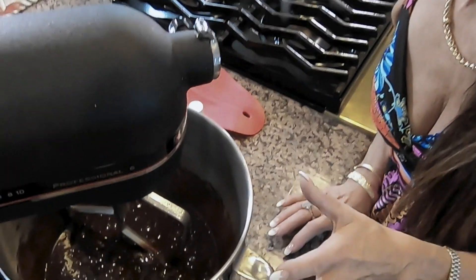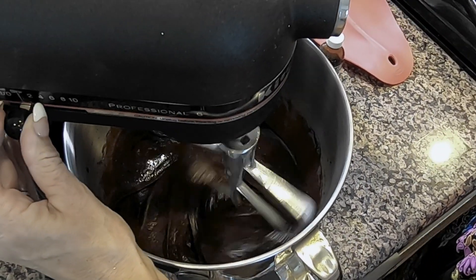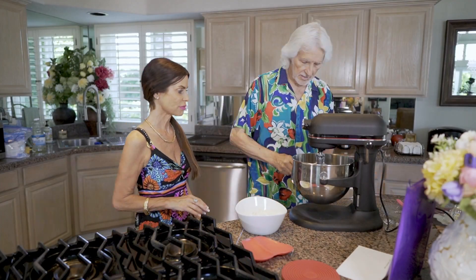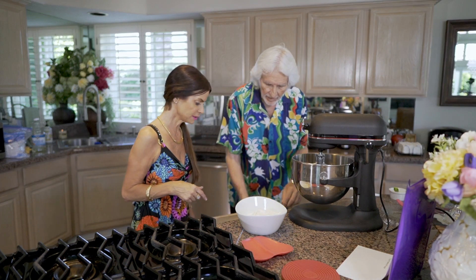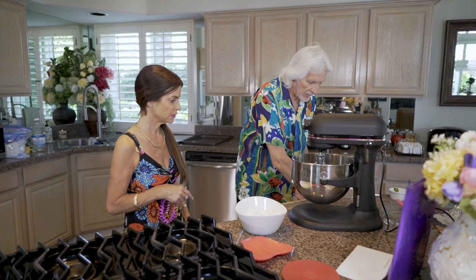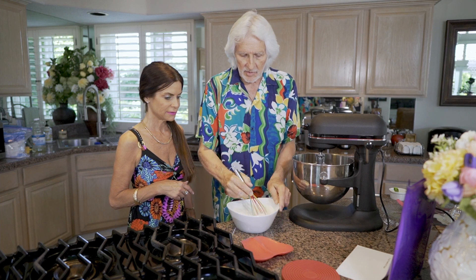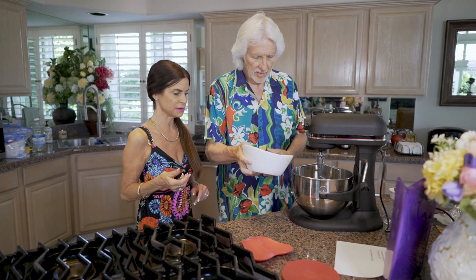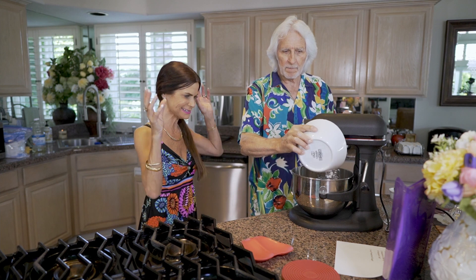We don't want to over-whip it — just make sure it's mixed well and has a nice consistency. Now we're going to add the dry ingredients: the flour, baking powder, and salt. We pre-mix these with a little whisk so we don't have to over-mix the batter once it goes in. The reason we mix them separately first is to avoid over-mixing.